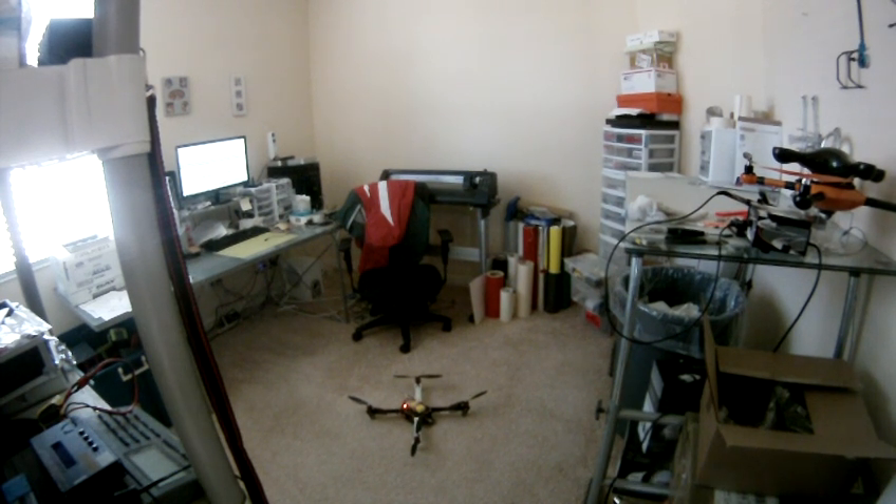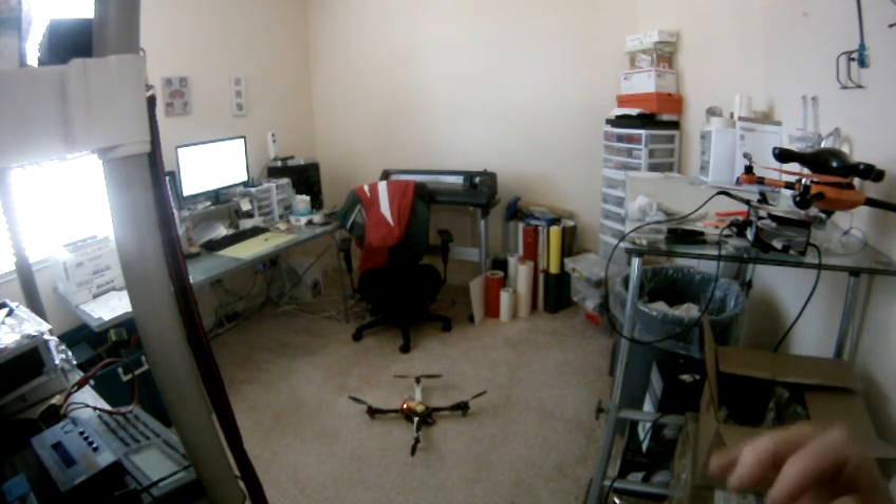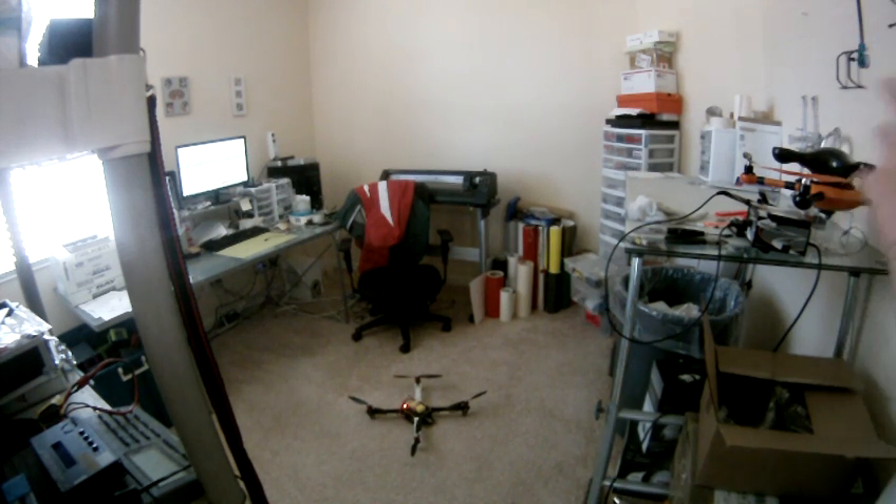Just to show how stable this thing is — I'm standing outside my office door. In the event something unexpected happens, it's just gonna hit my wall or smash stuff. But this is just to show you how steady it is in here. So here we go, I'm in addy mode.